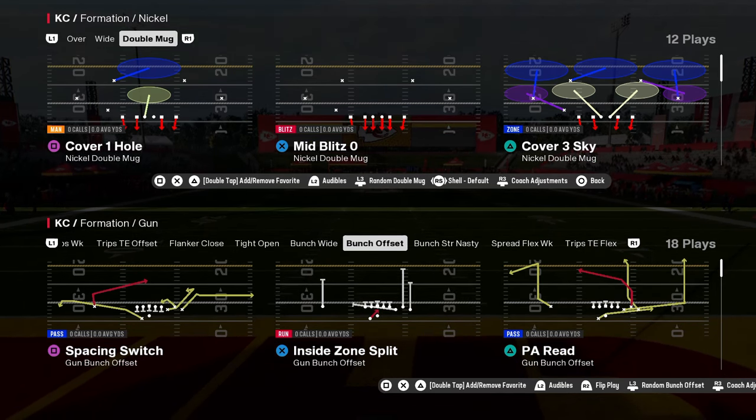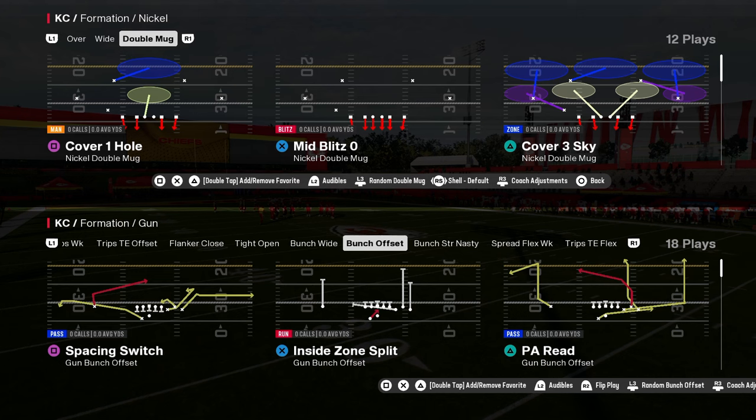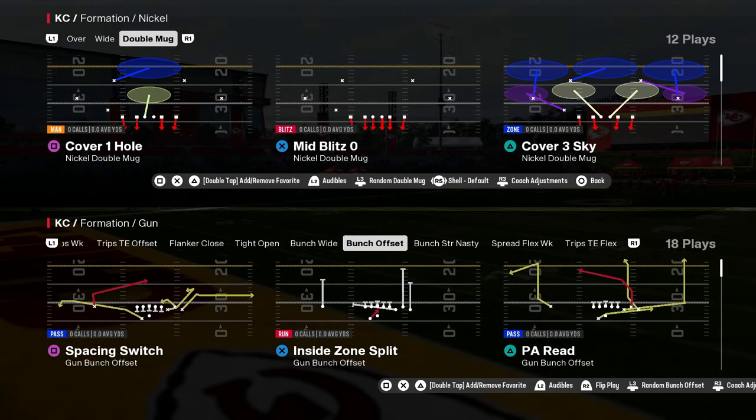The best defense in Madden 25 is the nickel double mug. Now this is in a lot of different playbooks. I think in this video I am in the Jets defense playbook.